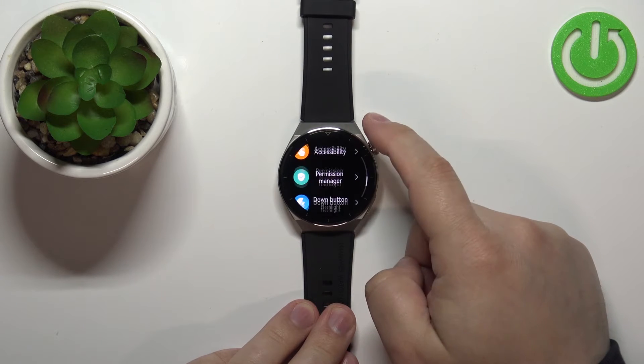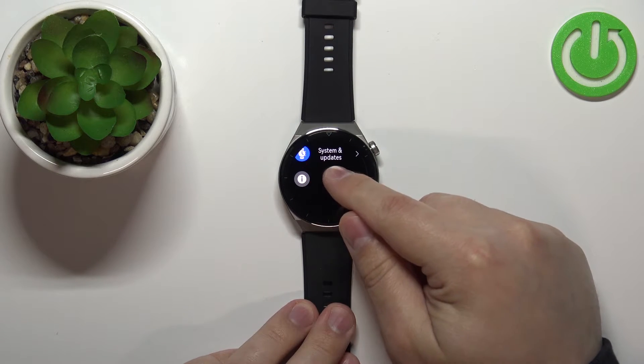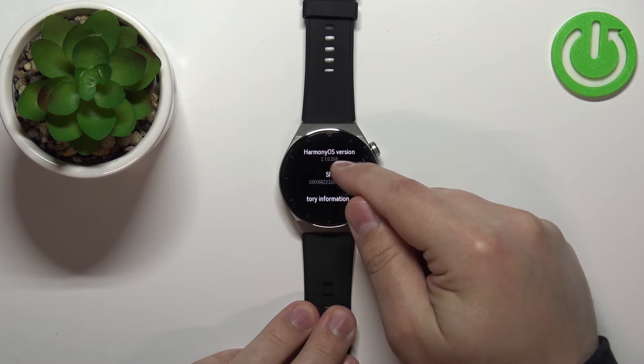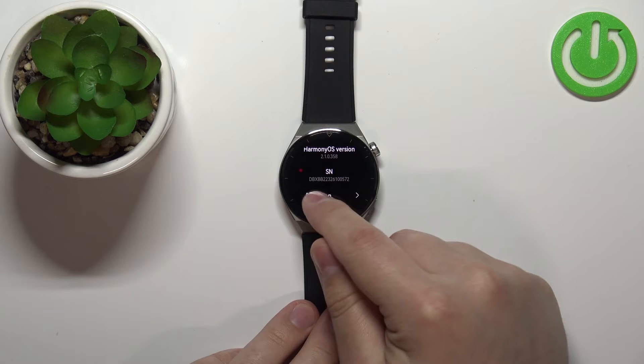Once in settings, scroll all the way down, find the option called 'About,' and tap on it. Here, scroll down until you find the option called 'SN' — this is the serial number of the watch.